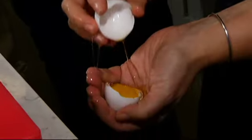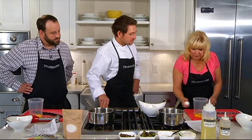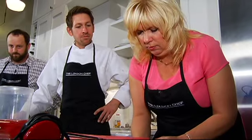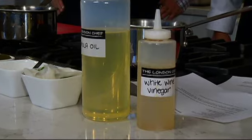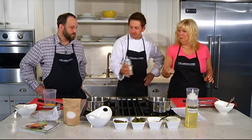Mayonnaise out of a jar is something that's okay to make a ham sandwich a bit more interesting at two in the morning, but it's not really mayonnaise. So this is going to be real mayonnaise. Grab a bit of white wine vinegar — a squirt of white wine vinegar. Lovely. Very good. Professionally done.